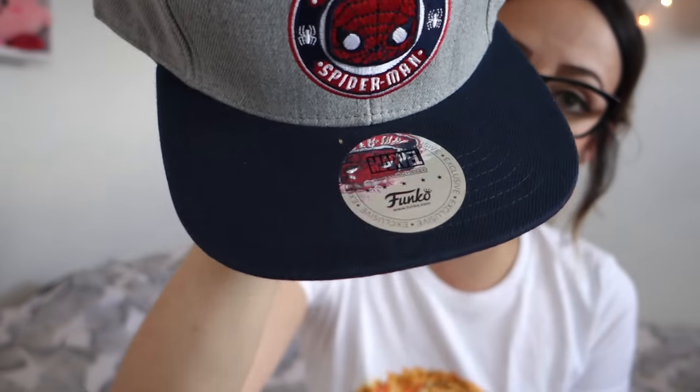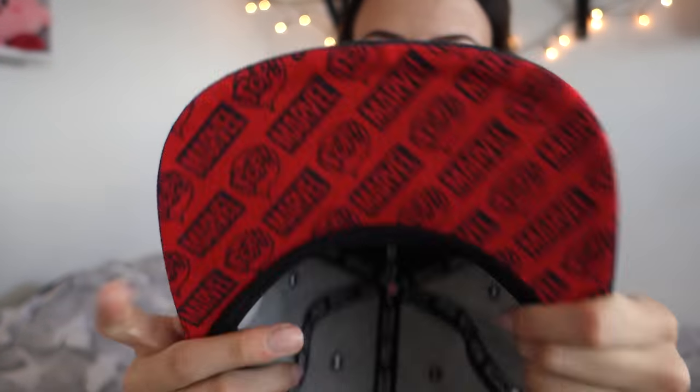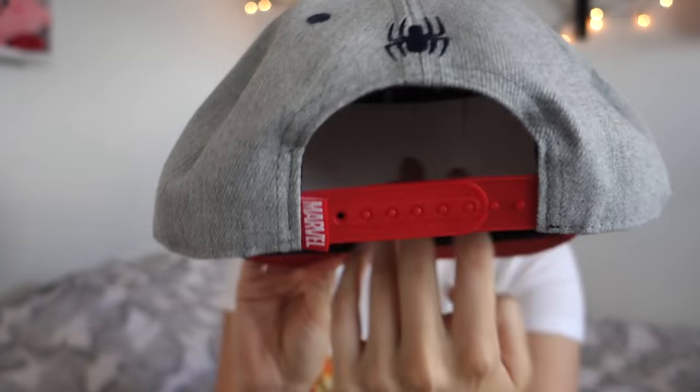Then there is a really, really cool cap in here. It has the Funko Spider-Man on it, and a thingy on the bottom of the cap that says Marvel Pop. The back has a little spider on it. Really, really cool cap. These caps do not suit me - also, I'm wearing a ponytail, so now I just look very gangster.